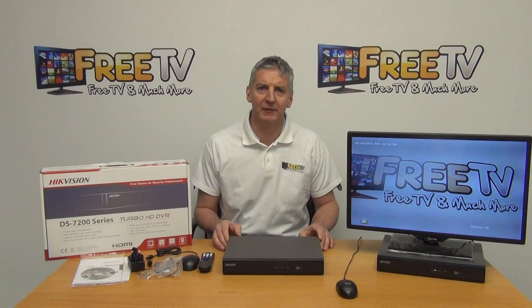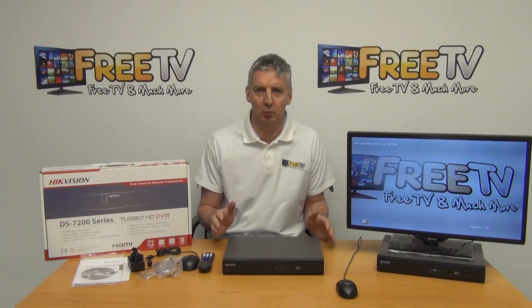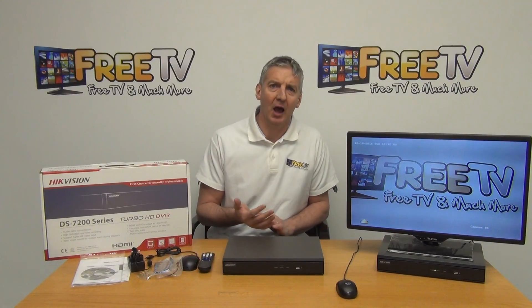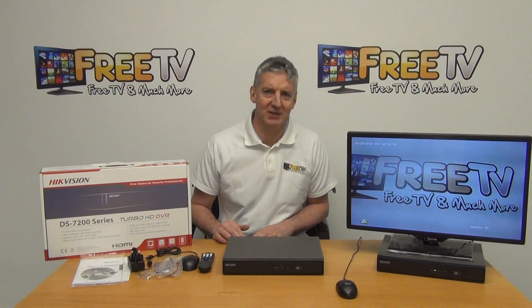I'm going to give an overview of the Hikvision 4 and 8 channel turbo HD TVI hybrid DVRs. The reason we're calling it hybrid is that it can support a very wide range of technologies — TVI, AHD, IP, CVI, and also backward compatible with 960H or analog cameras that people will have.